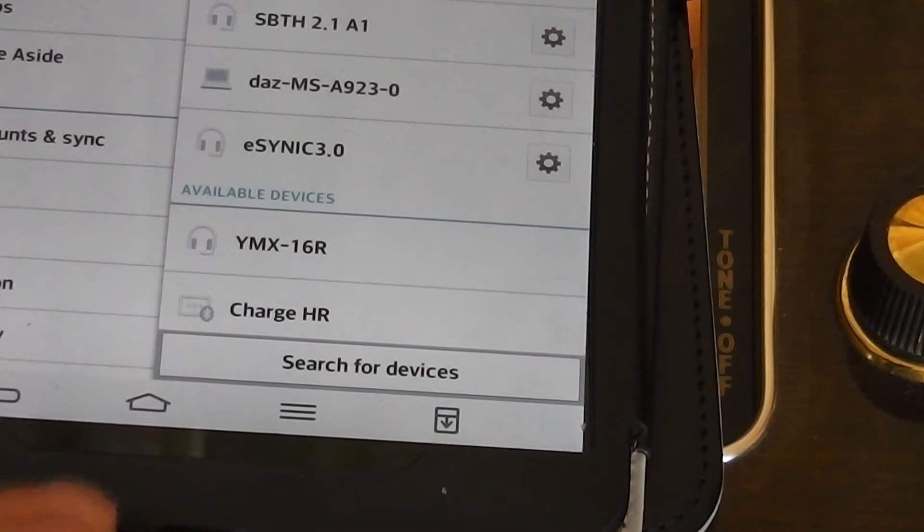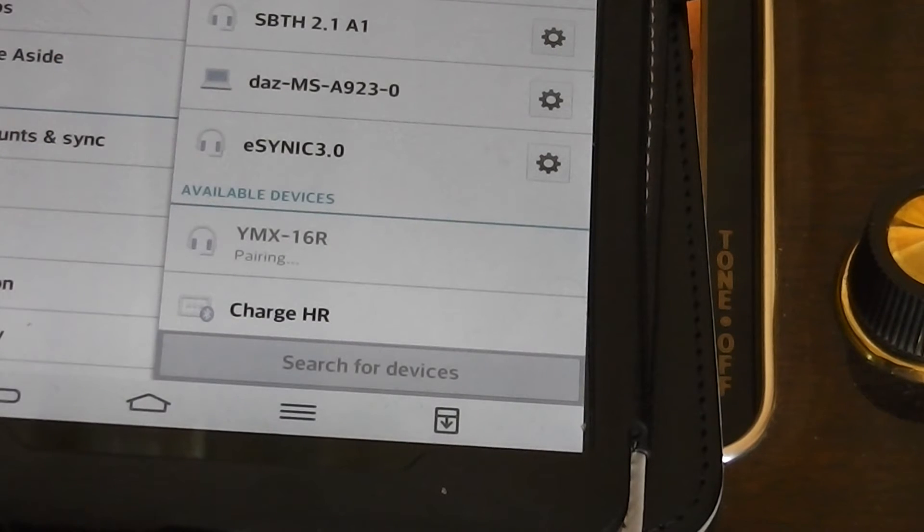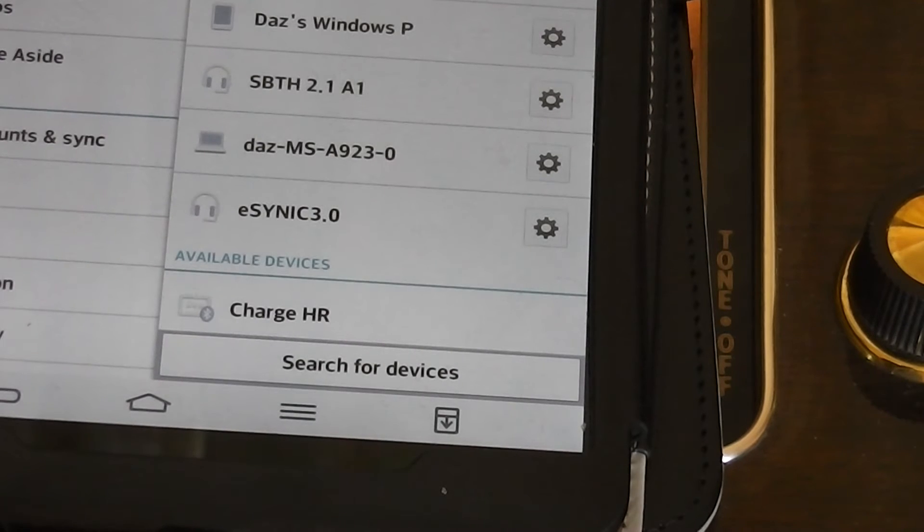Here we can see the device name on the Bluetooth screen, so if I just pair with it — there we go, there's a little bleep there. And away we go.